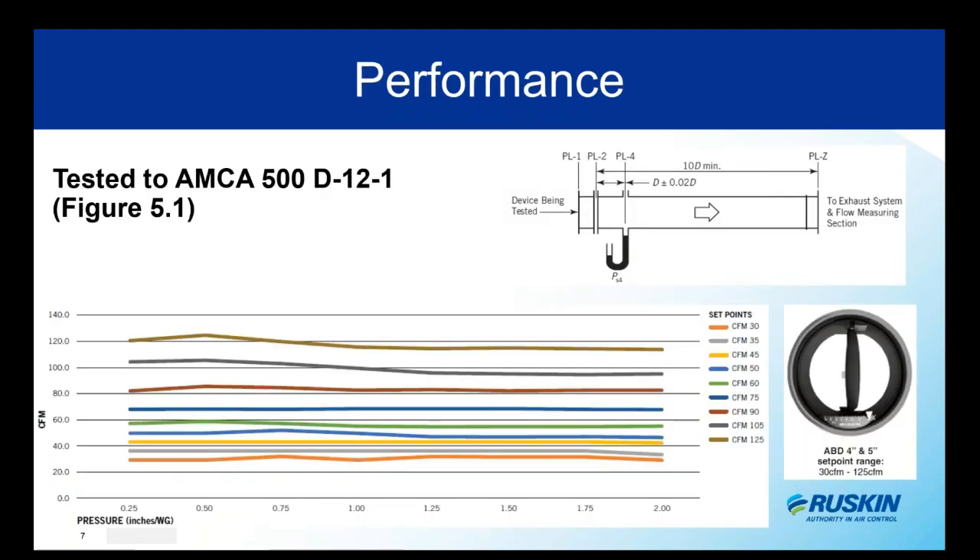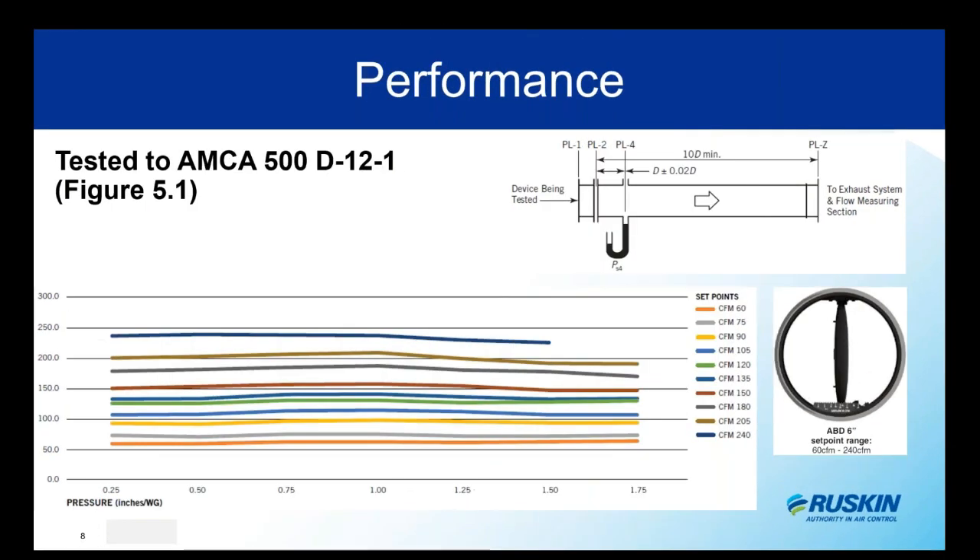We tested this in accordance with AMCA standard 500D, figure 5.1. The chart reflects all the marked CFM points for the four inch diameter ABD — across the full operating pressure range, the CFM is accurate within plus or minus 10% of the setting, whether at maximum or minimum. The five inch diameter matches this same chart. For the six inch, we're still maintaining that plus or minus 10% accuracy — very accurate for a manual device.